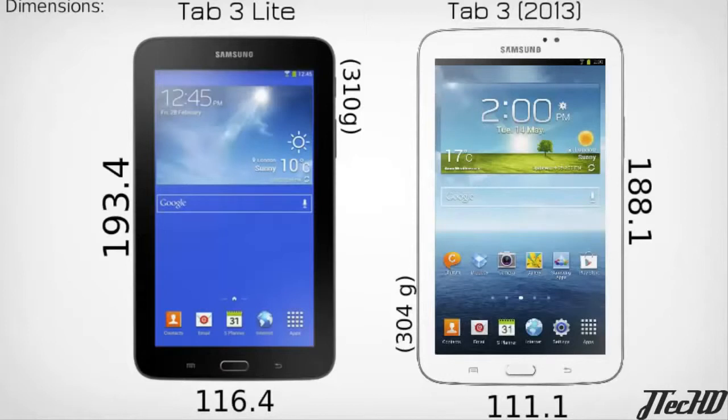The Tab 3 Lite will be available in two different models — a 3G model and a Wi-Fi model — and in two colors, black and white. They've announced the specs, colors, and two versions, but have not released a release date or any price point for this tablet yet.